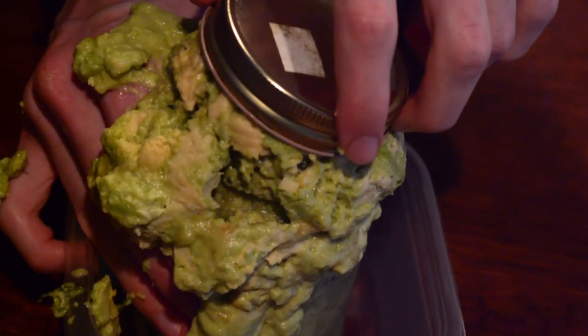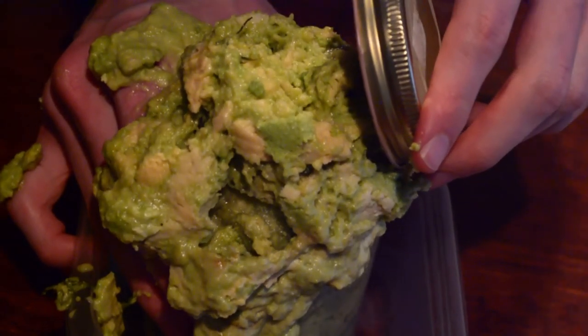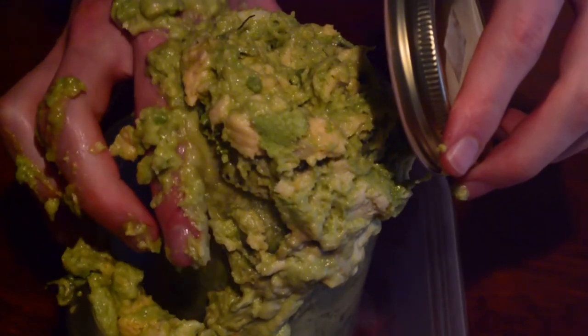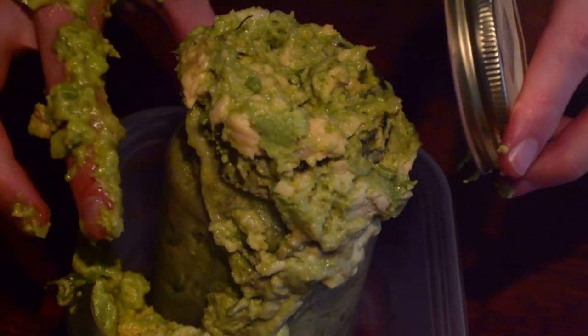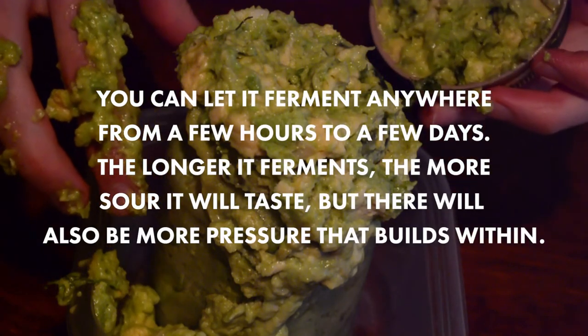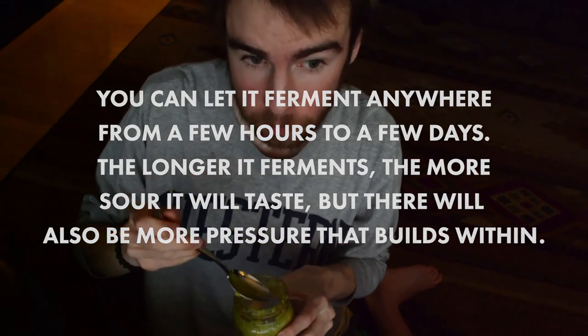To avoid the explosion, you can either not fill the jar as full, or not ferment it as long. I like to fill it up to prevent mold from growing — it's happened once before and I don't want to take chances. But you can experiment and do what works for you.